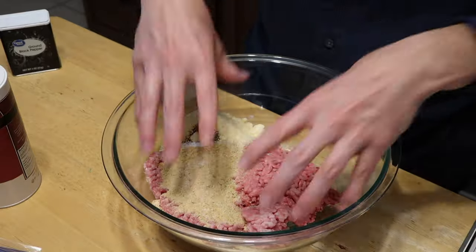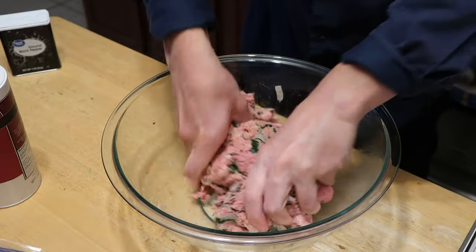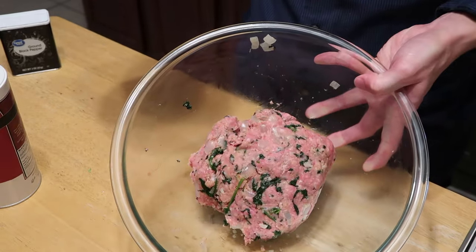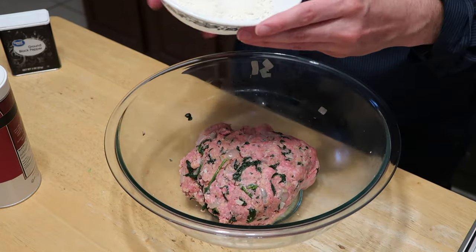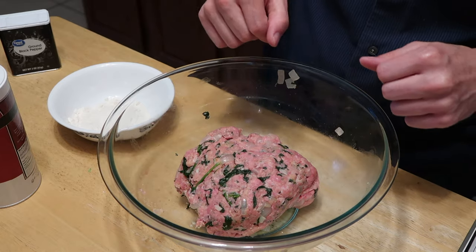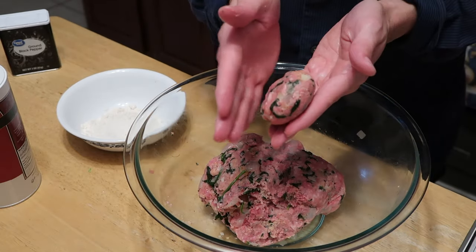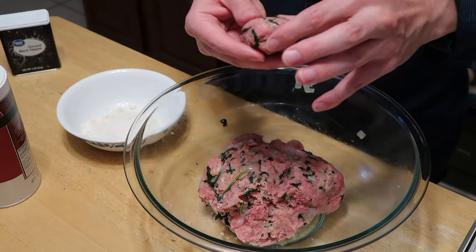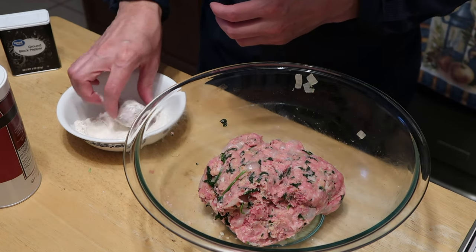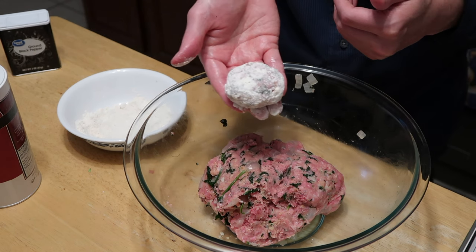And now we mix it thoroughly together — just get your hands dirty, just like this. And that is what it should roughly look like. Now what you want to do is you want to form these into little flat meatballs, about two inches in size, and then roll them in some fresh flour. And then we'll get it back on the skillet and cook them up. So about that size — you see I have it roughly flat, about two inches — and then we'll take this and roll it in the flour. Voilà.